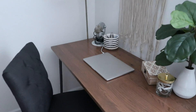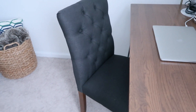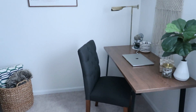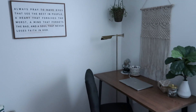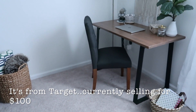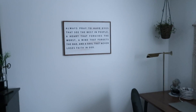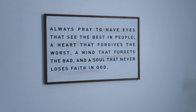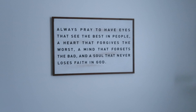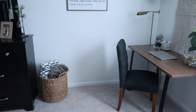I picked up this chair at one of those surplus stores — I had seen it on Facebook Marketplace. My mom, my sister, and I went to check it out one day, and I really like it. It was only $50, so I thought it fit into my budget. It might not be for long term, but for now it works. I got this picture from Hobby Lobby and I thought it would fit well in the bedroom. I just have a basket in the corner with a blanket and a pillow.